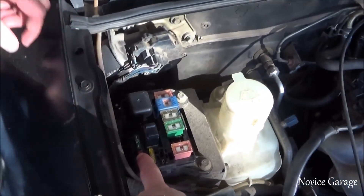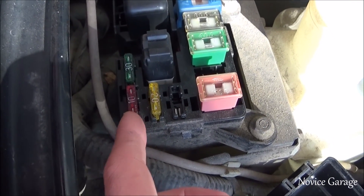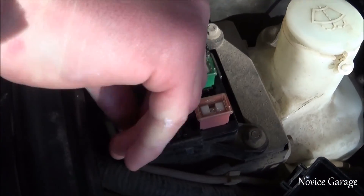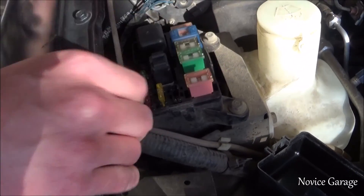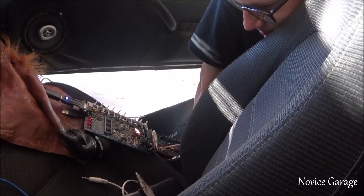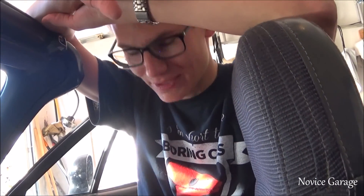The ST fuse is number 10 — it's the red 10-amp fuse in the bottom right corner of the fuse box. Remove it. Shout out to the Car Passion Channel for that tip. Then suddenly we realized the issue — the CPU, the motherboard chip, is not plugged in at all.